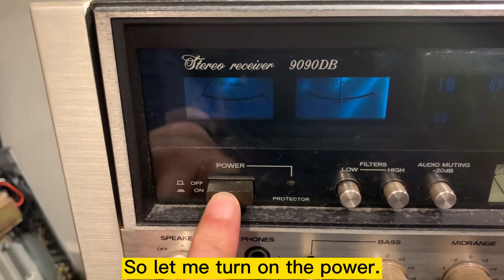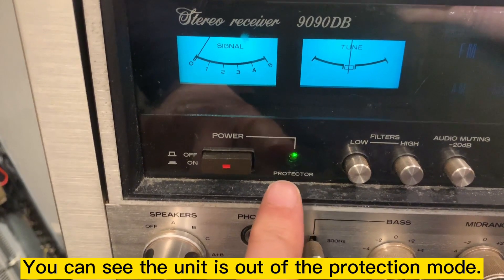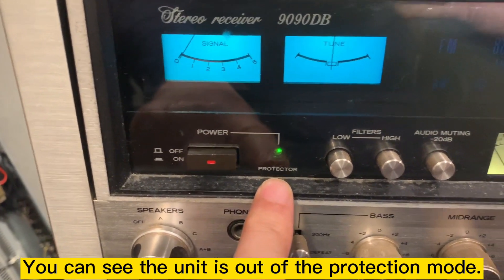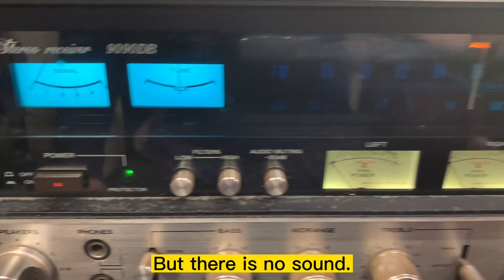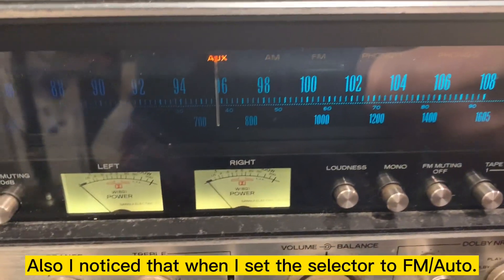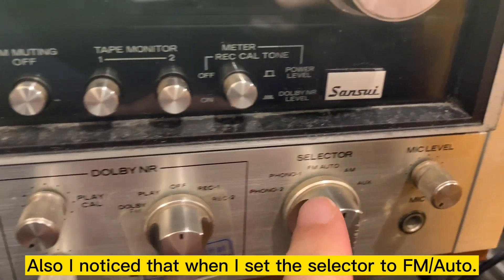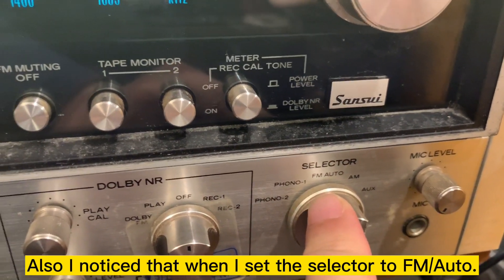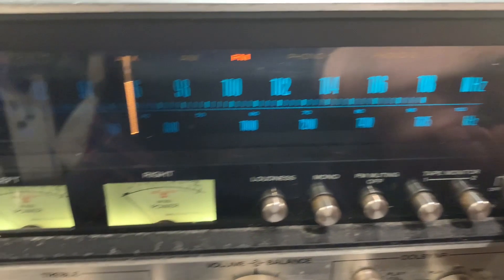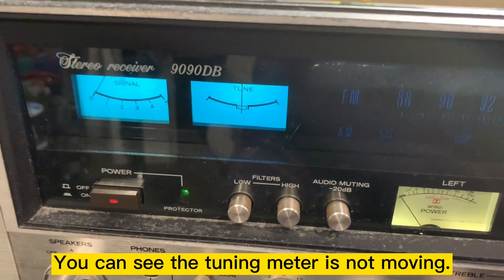Let me turn on the power. You can see the protection mode is out. There is no sound. And also, you'll notice that I set this to FM Auto, but you can see the needle is not moving.